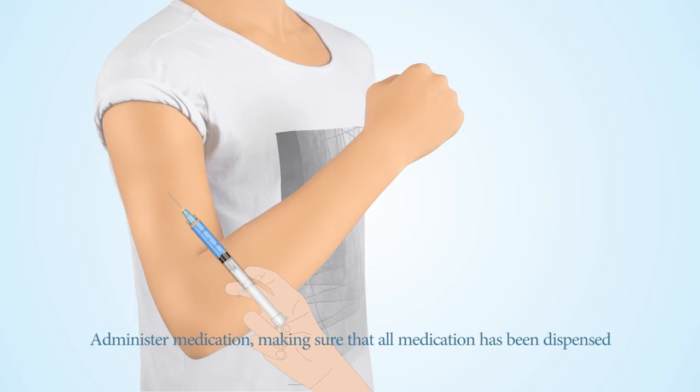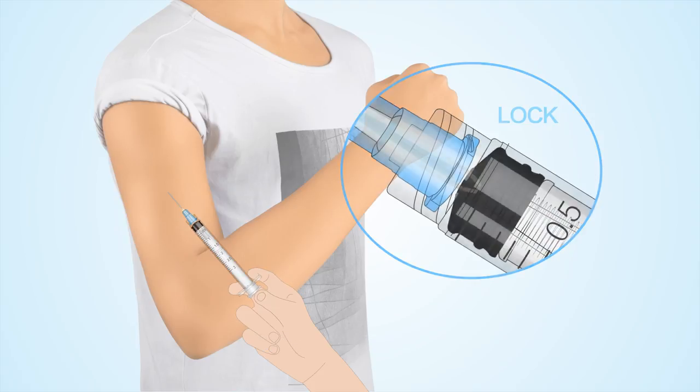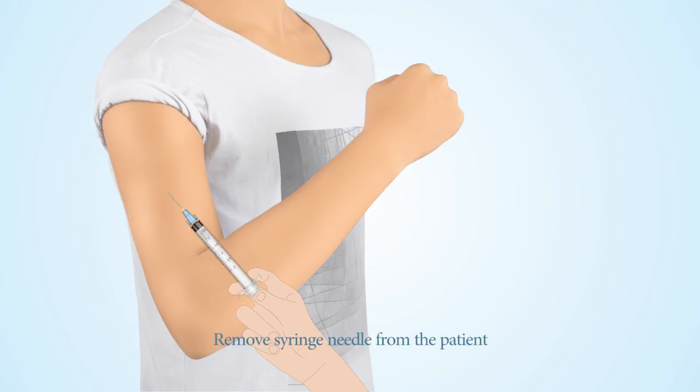Administer medication, making sure that all medication has been dispensed. Depress the plunger until you hear one click. Remove the syringe needle from the patient.